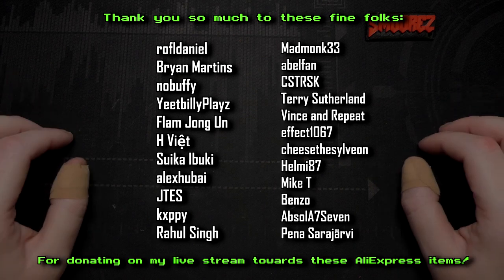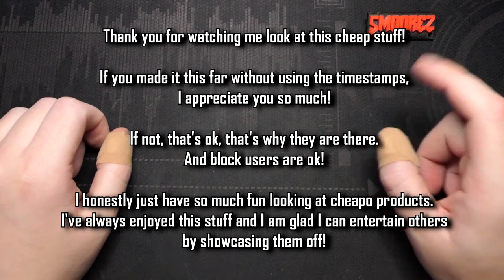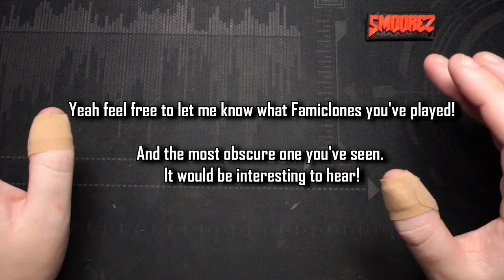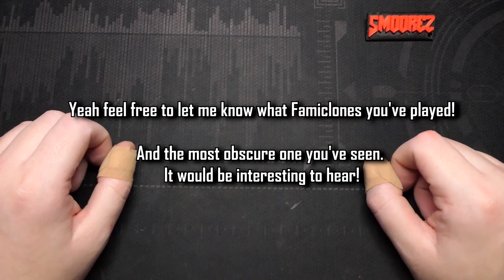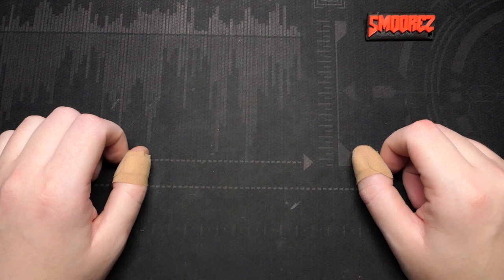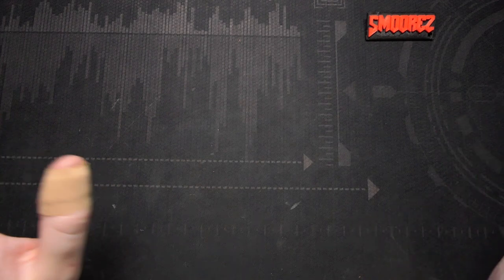Thank you all so much for watching and I hope I've delivered an entertaining review. If you've made it to the end, thanks for watching through — and if you used the timestamps to skip to the teardown or gameplay, not a problem at all. Let me know if you've used a Famiclone in the past — I've got quite a lot of them in my garage that I collected when I was younger and I should showcase them one day. That's going to do it for another iWish episode — the $40 Switch bootleg that's definitely not worth it. Stay tuned because I've got more cheapo crap to look at. Please take care, stay safe, and be good people.